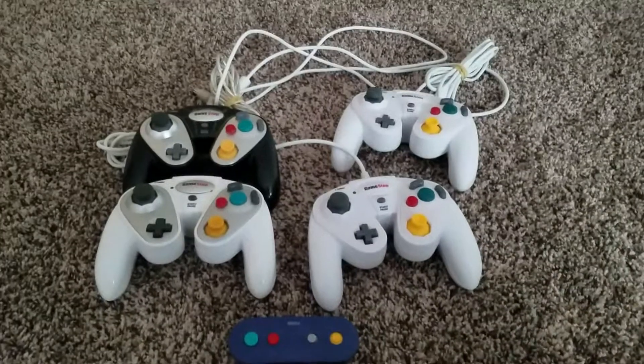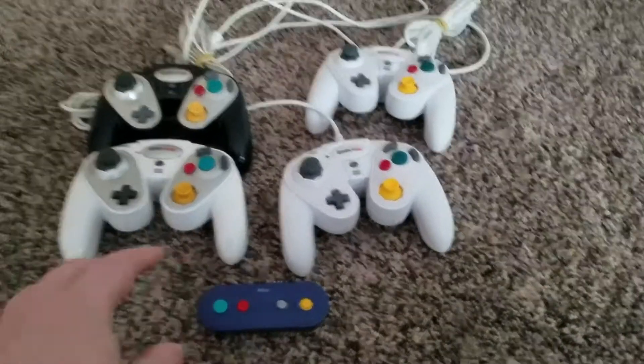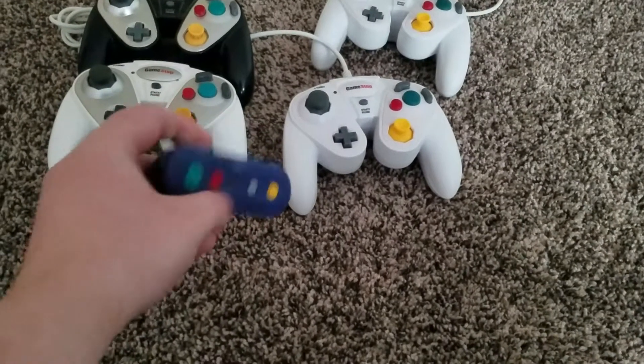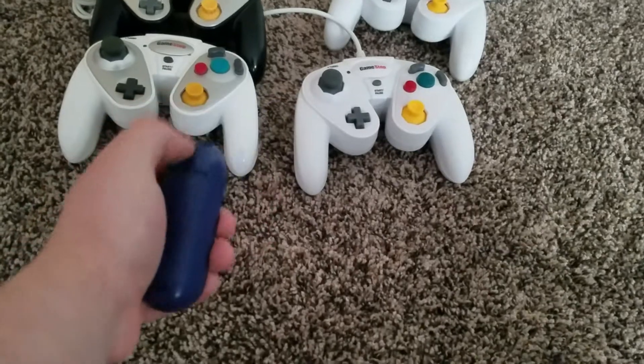Alright guys, I'll give you the CliffsNotes version of what's going on. This is a pretty cool adapter that just runs off of two double A batteries.